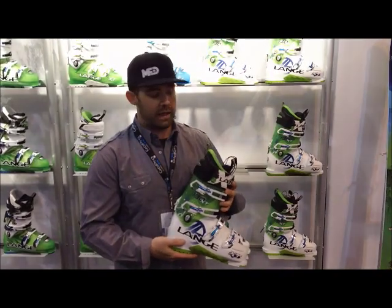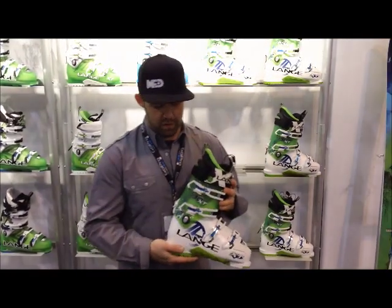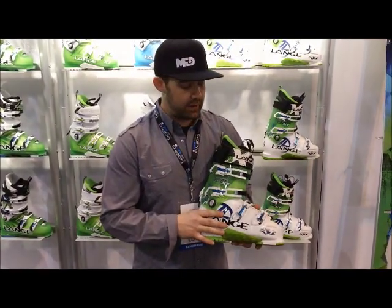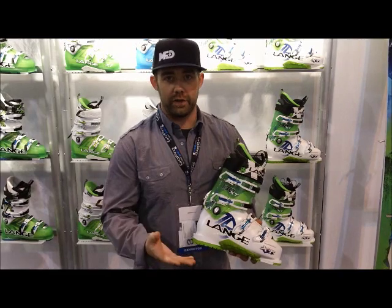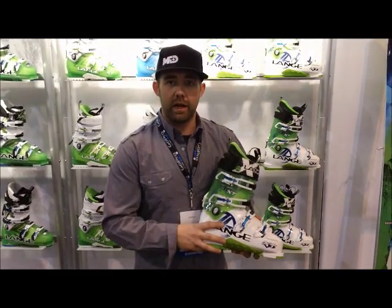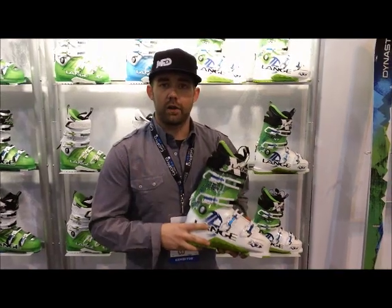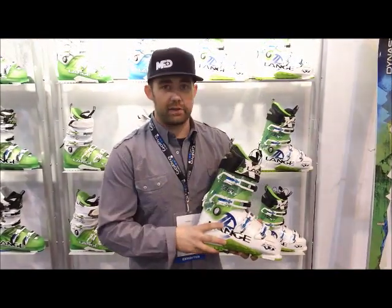It's an all-new boot for Lange and a really exciting product to hit the market. We've taken all those great award-winning performance and fit solutions that Lange has been running the past few years called control fit technology — it's all built right here into this boot. Our RS on-trail boots, our RX all-mountain boots, and now we've got this XT boot.